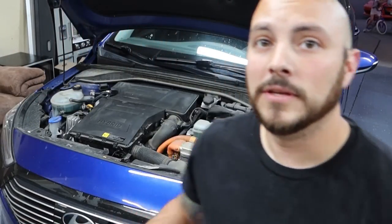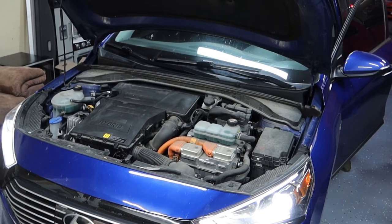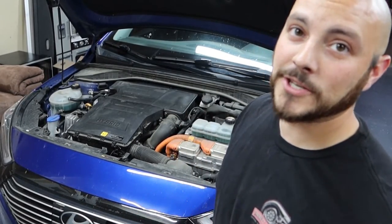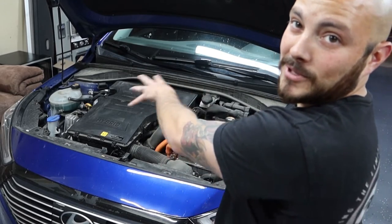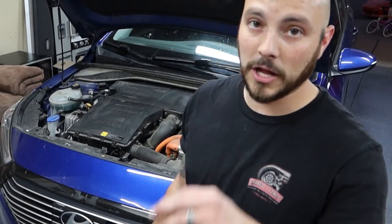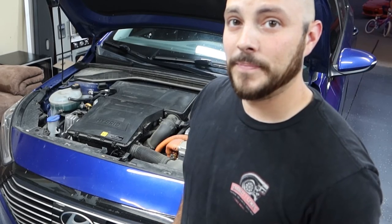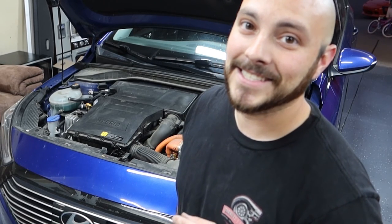After you're done changing the spark plugs, you want to start the engine and make sure it runs. Hope this video helps you change your spark plugs on your hybrid. Pretty simple — this big cover piece was really just the biggest part about it. The colors are very vibrant on where the coil packs and stuff are. If this video helped you, leave a comment, like, comment, subscribe. Thanks for tuning in. See you guys next time.